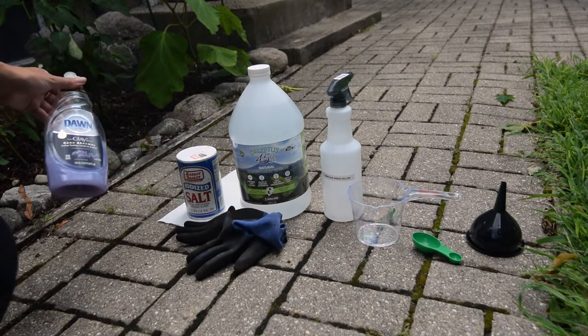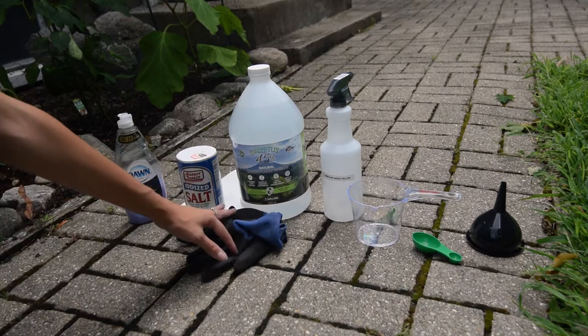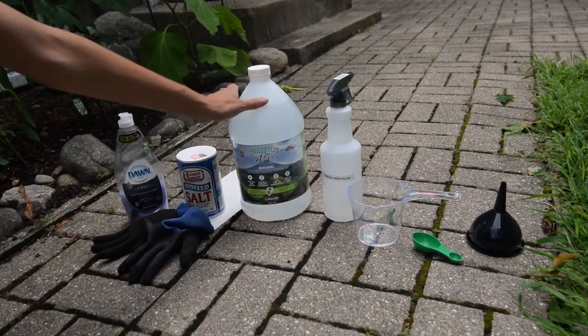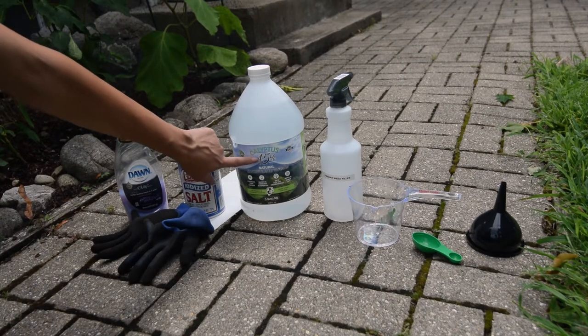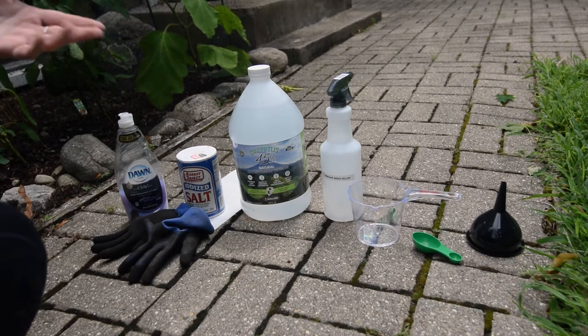Here are all the supplies you're going to need. You'll need some dish soap, some salt, and gloves to be safe because we are using a stronger, concentrated version of vinegar — it's 45%. This is not the vinegar you buy in the grocery store, and it will work better than that.